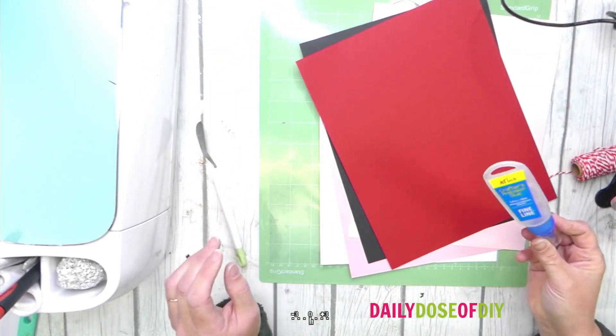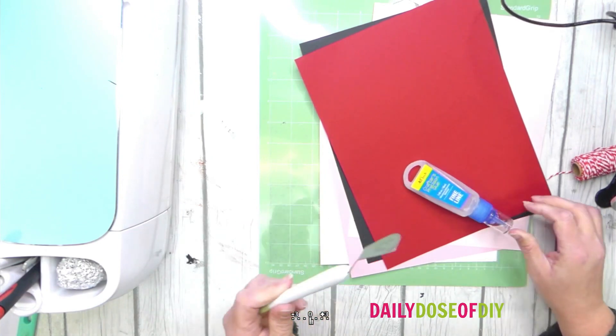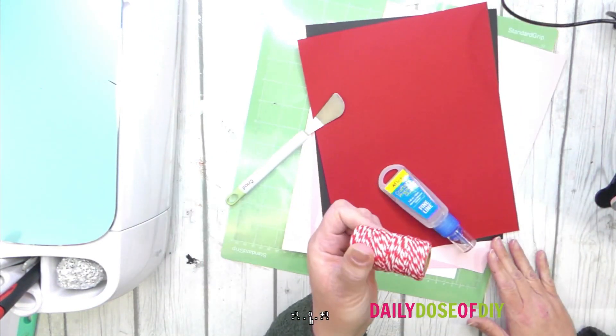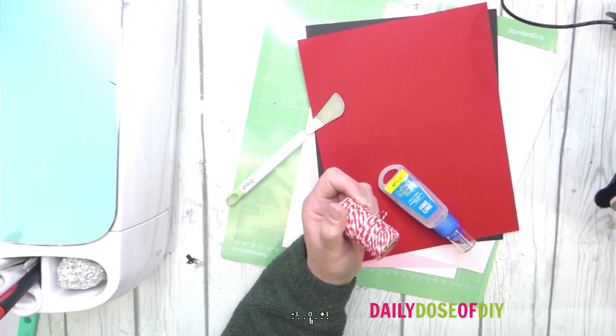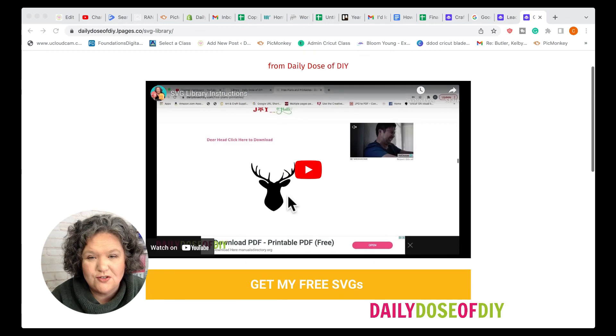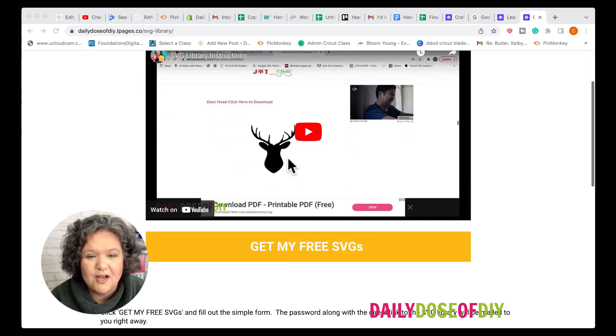You'll also want some fine tip glue. You'll probably need your spatula to get pieces off the mat, and if you're using the hanging one you'll need some twine. You also need to grab the free SVG file — the link is in the description down below.